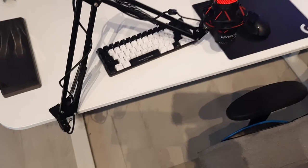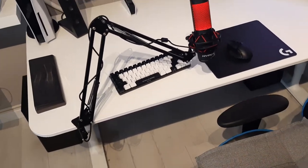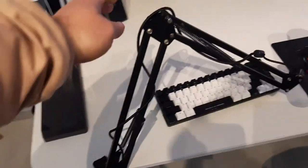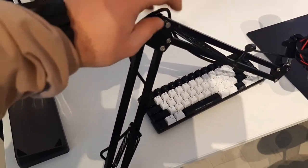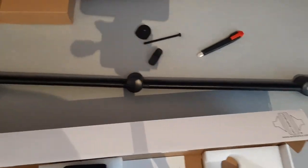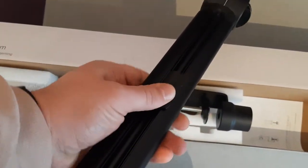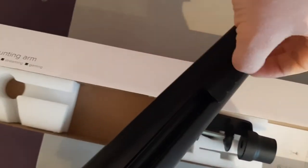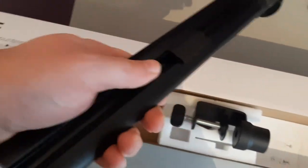By the way, for many years I was using a very cheap arm, but I have a good microphone and I didn't like the cables being exposed. So I decided to get something fancy and good quality like this one. Also, it has cable management — as you can see here, you can put the cable inside the construction. I'll show you that later.